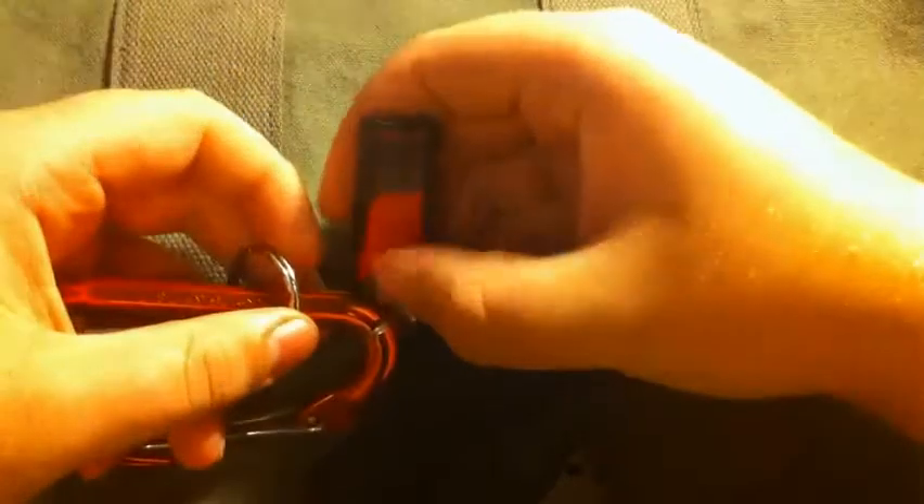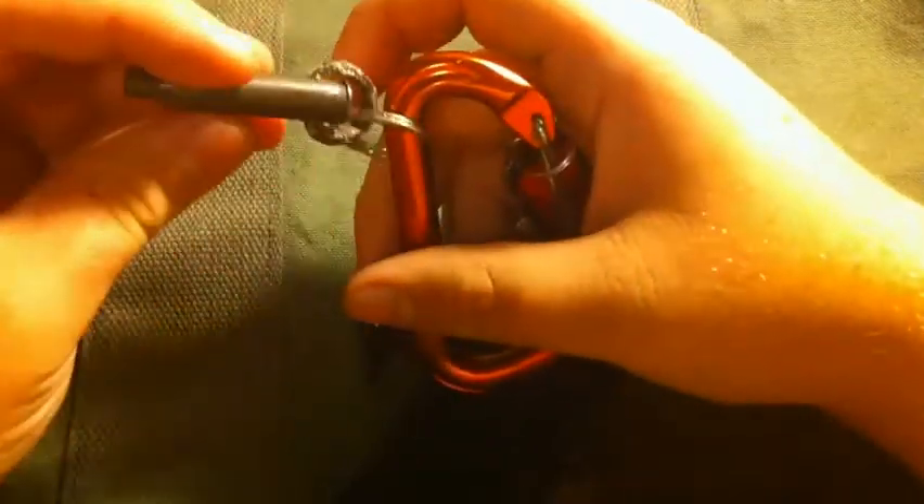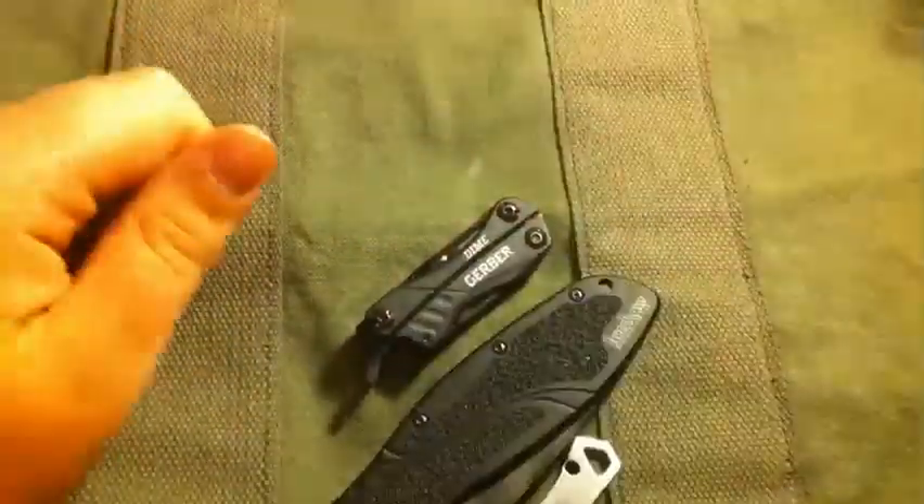My keys — I took my actual keys off of it, but it's got a USB drive on it, a Saint Christopher Medallion, and a .223 keychain. I made a bunch of these for me and my buddies.